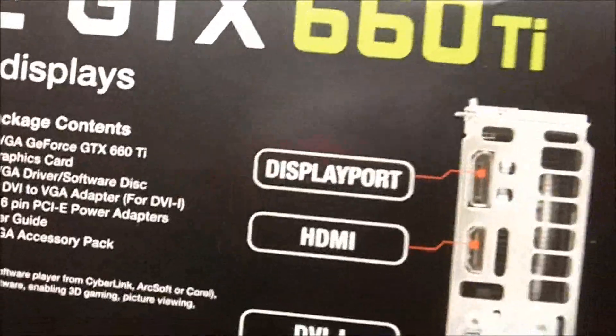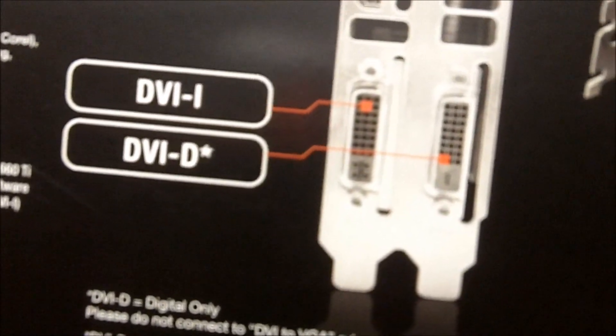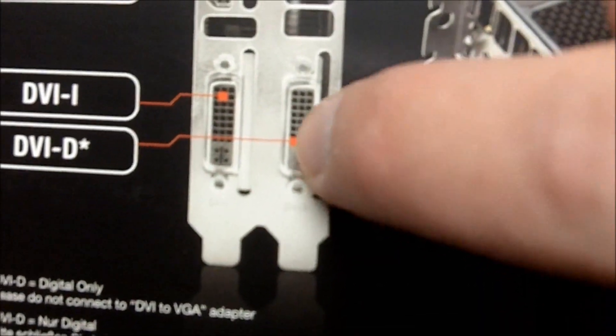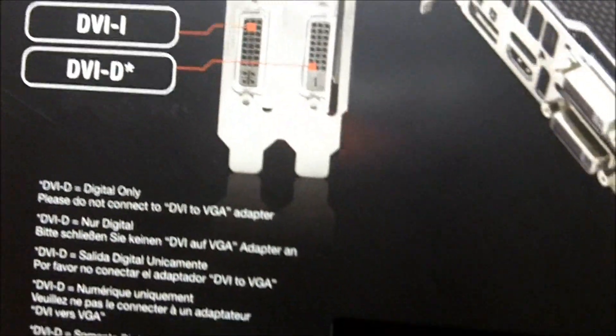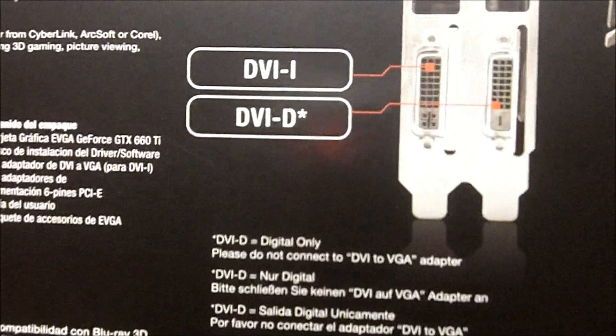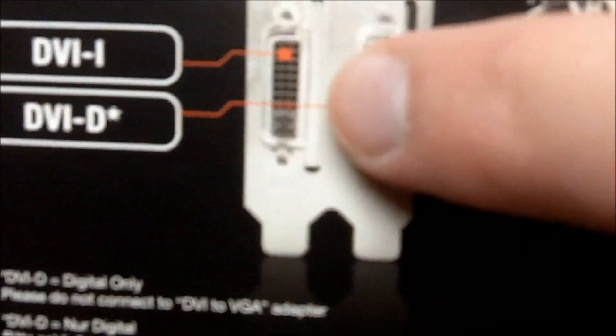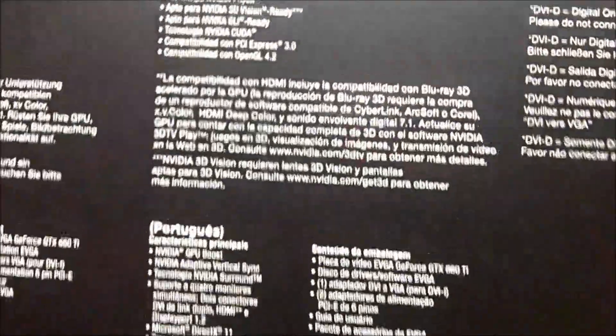Looking at the back of the card, we see one DisplayPort, one HDMI port, and two different types of DVI ports — DVI-I and DVI-D. DVI-D is digital only, as you can see it only has that one little slot. Whereas the DVI-I has that slot plus four extra little pins to support an analog signal as well. Basically, if your cable is DVI-D, it will still plug into the DVI-I port.